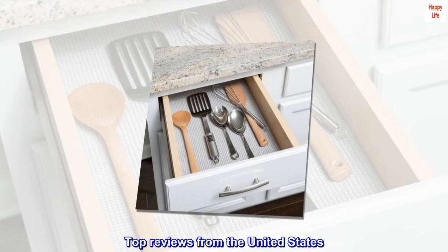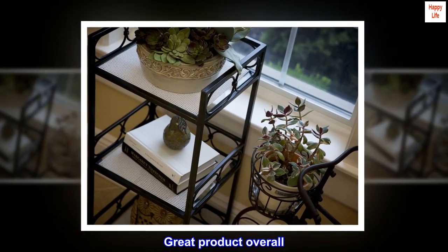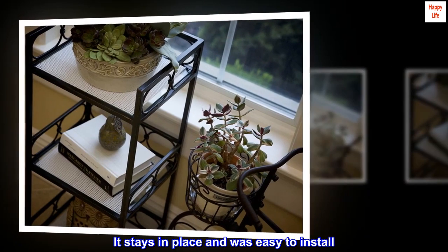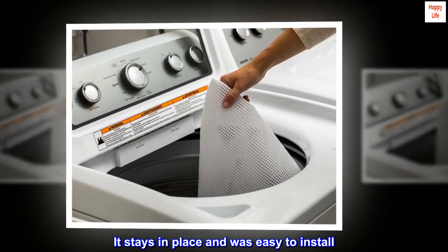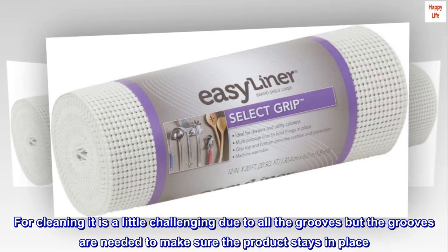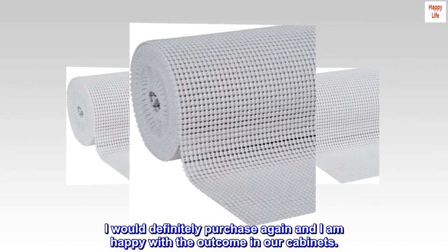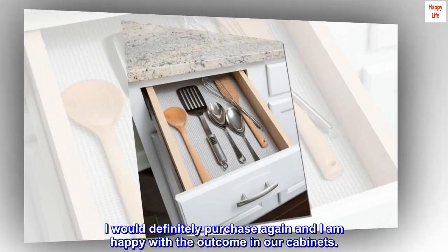Top reviews from the United States. Great product overall. It stays in place and was easy to install. For cleaning, it is a little challenging due to all the grooves, but the grooves are needed to make sure the product stays in place. I would definitely purchase again and I am happy with the outcome in our cabinets.